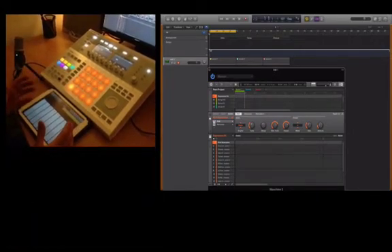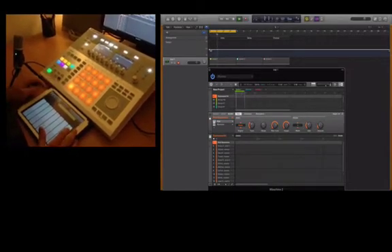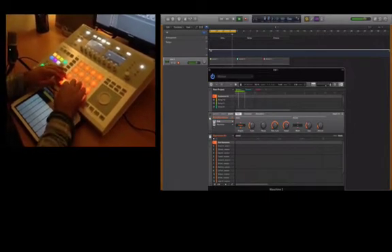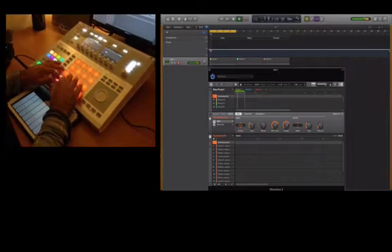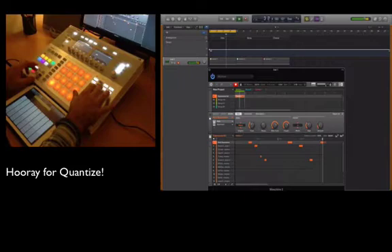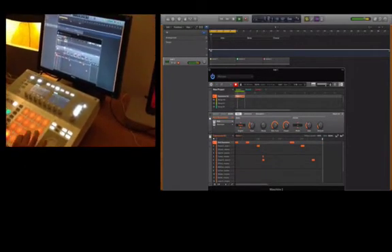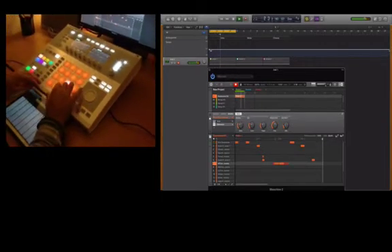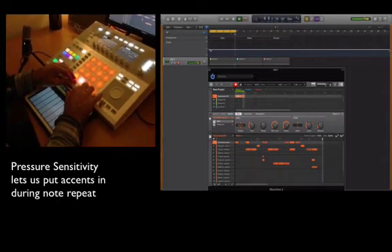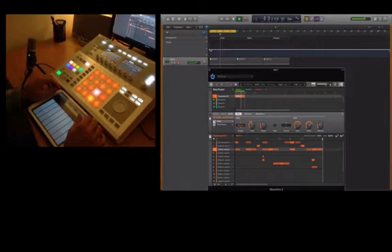What we're going to do first now, I'm just going to get stuff rolling. Let's get the metronome on and put a beat in.